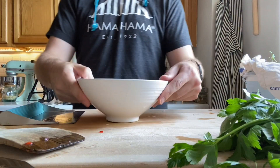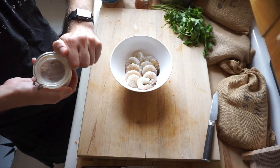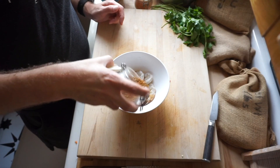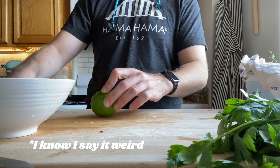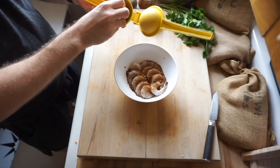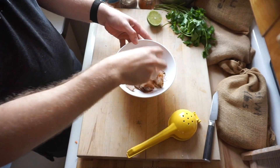Then we're gonna start working on our shrimp. We've got some clean, peeled, and deveined shrimp here. I have this barbecue spice that I've gotten from Israel — there's herbs in there, coriander, chilies, paprika, and a bunch of other stuff. We're gonna add a little bit of lime juice to that, about half a lime, squeeze it in there and then mix it up.